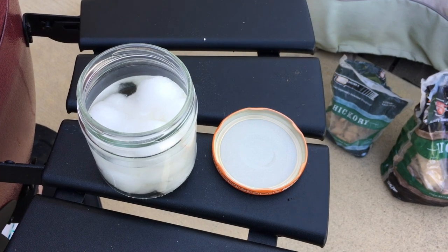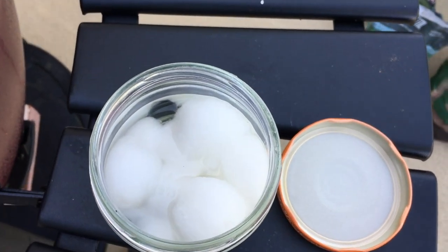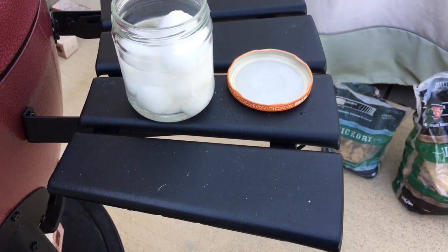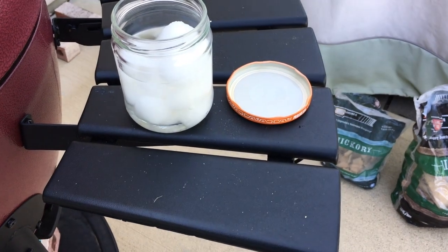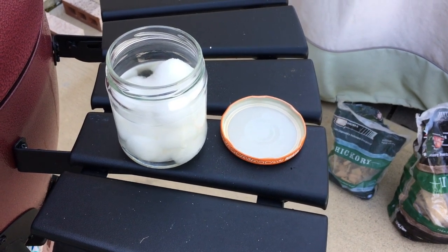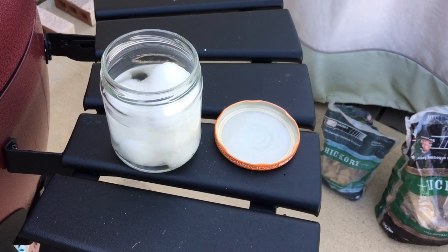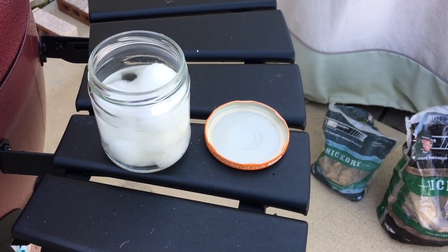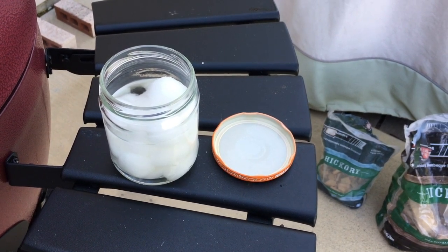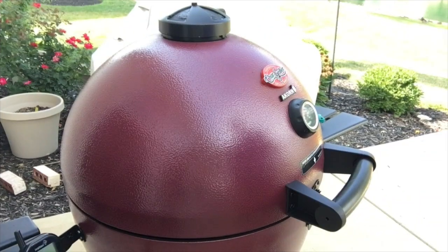Here's something I started using to get the coals going — what's in the jar is just plain old cotton balls and alcohol. I take a bunch of cotton balls, put them in a jar, and pour alcohol in there to let them soak. When I'm ready to light the grill, I take two or three out, squeeze the excess alcohol out of the cotton ball, put them in the center of the coals, light the cotton balls, throw a few coals on top, and you're on your way to a nice smoke. And by the way — no waxy taste in your food.